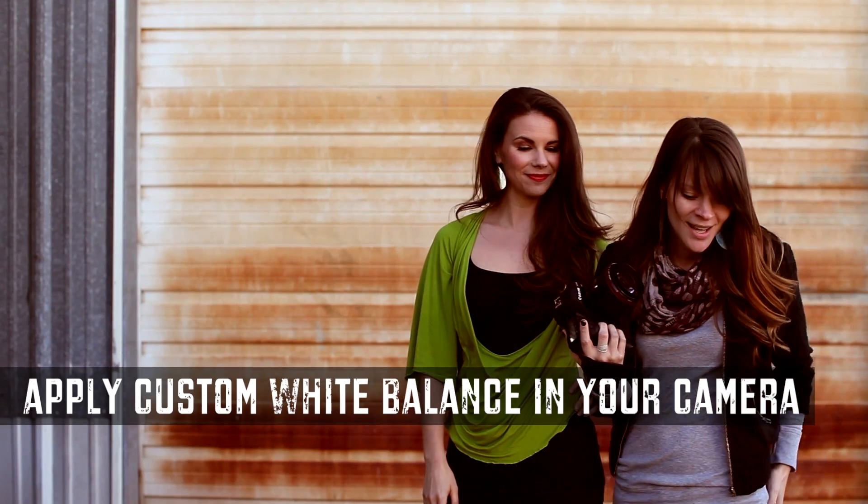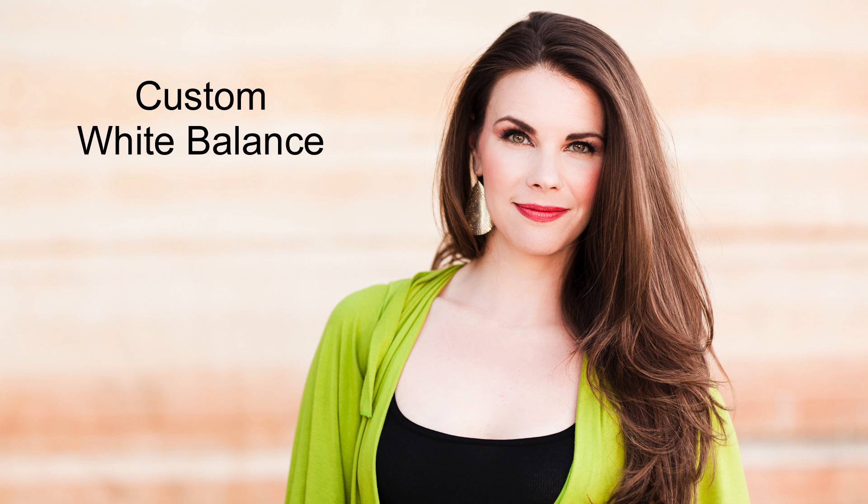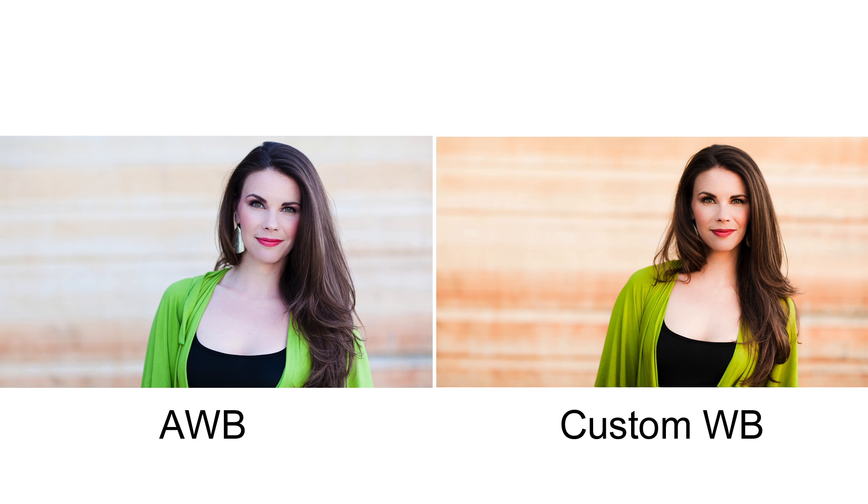We'll have Meredith come on up and we're going to shoot her right here. I stand in this area, I point it towards where I'm going to be shooting from, I adjust my camera settings so I have a down the line exposure, take the shot, and now I'm going to go ahead and walk and shoot our subject. Super nice. I love it. Meredith, you're awesome. You're good. Thank you.